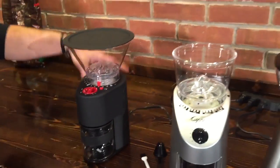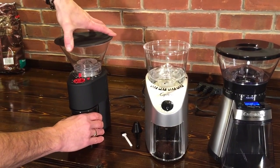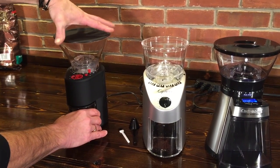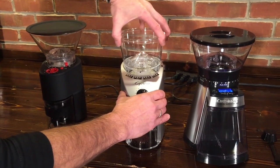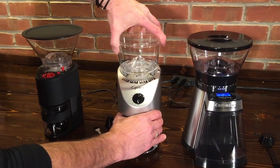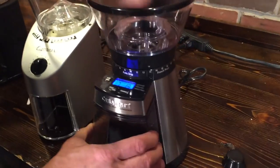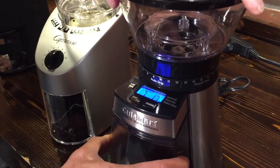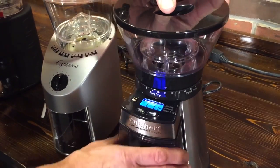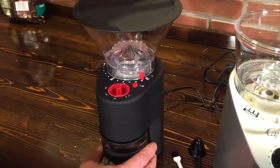How many grind settings does each grinder have? The Bodum doesn't have any real stops — you can adjust it just a little bit more continuously. On the Capresso Infinity it's got some click stops, and that's got 17 grind settings. Over on the Cuisinart it's got 18 and you can hear the stops — each one has a little stop in it. It does give you the indication on the display, so maybe a little more adjustability on the Bodum because you can go in between the markers.